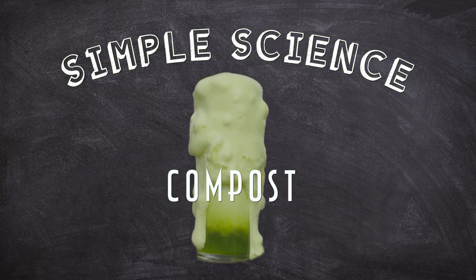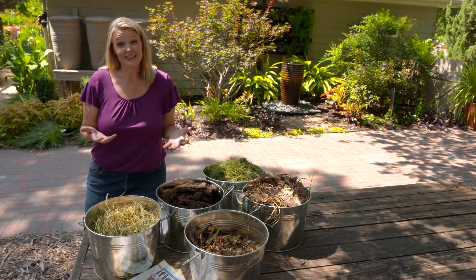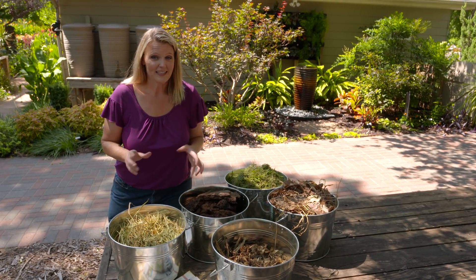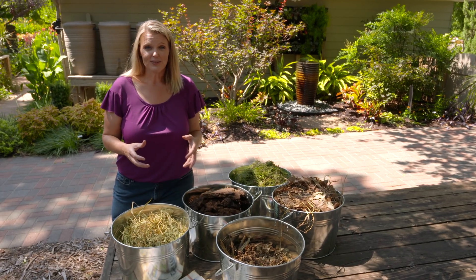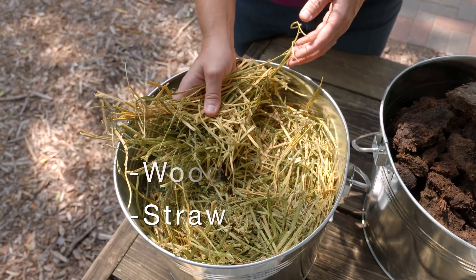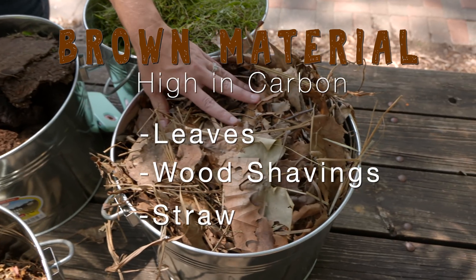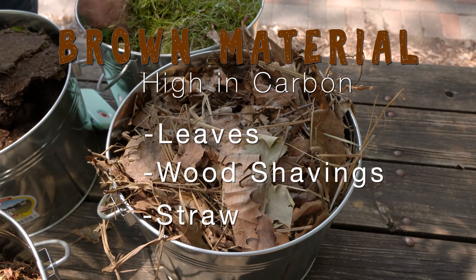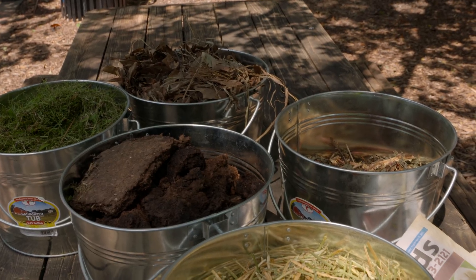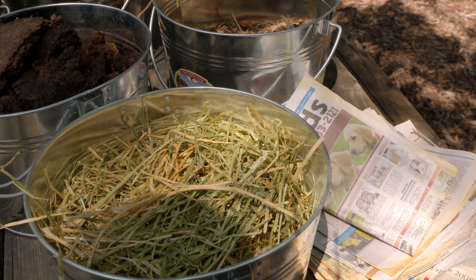All organic matter is composed of carbon and nitrogen, and a few other elements. But when a plant dies, we still have that dead plant, and it contains a lot of carbon. That's why we often refer to dead plant material used in compost — such as straw, wood shavings, and leaves — as our brown material. It has a lot of carbon and just a little nitrogen, with a ratio much higher in carbon than nitrogen. The same goes for newspaper as well.